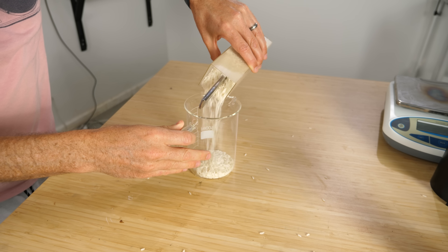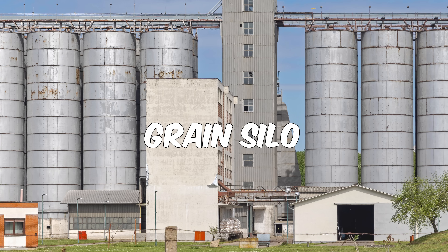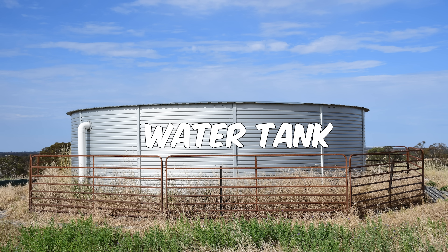The reason this happens is because of something called force chains, and it's the reason why grain silos can be taller than water tanks. Let me show you what I mean.